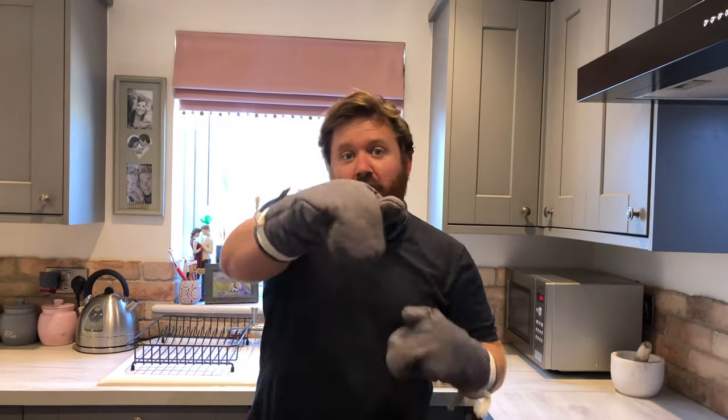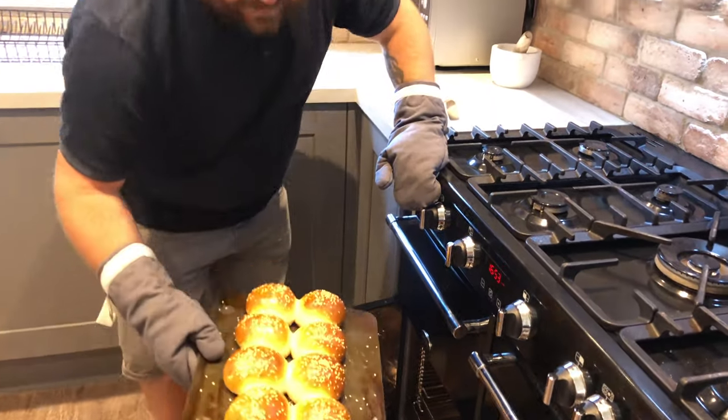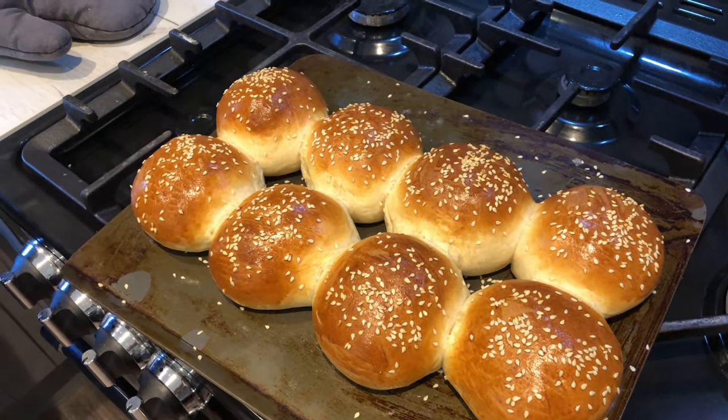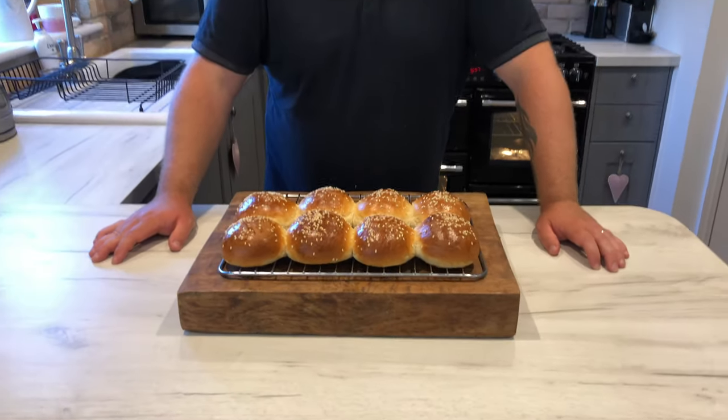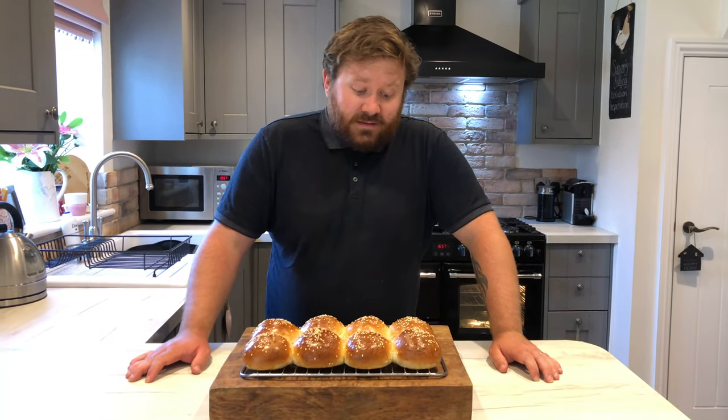How good do they look? Now whop them straight in the oven — 10 to 15 minutes until they're nice and risen and golden brown. The timer's gone off, oven gloves on, let's get them out. Have a look at those bad boys — there are my burger buns. Leave them to cool down until they're cold before you eat them.